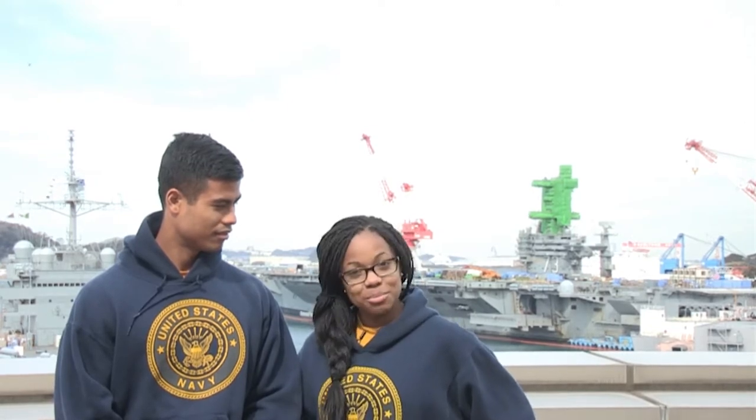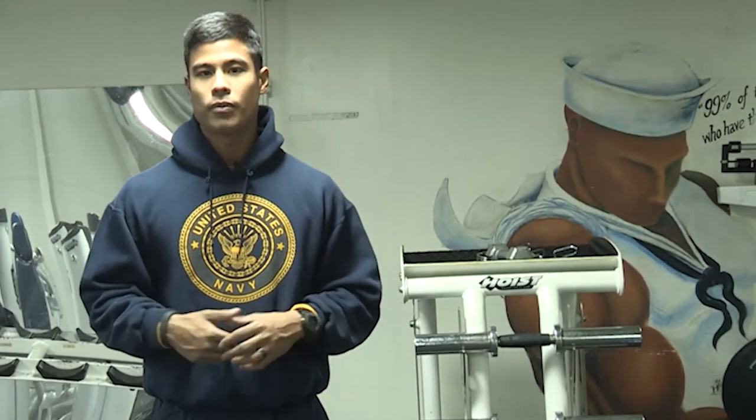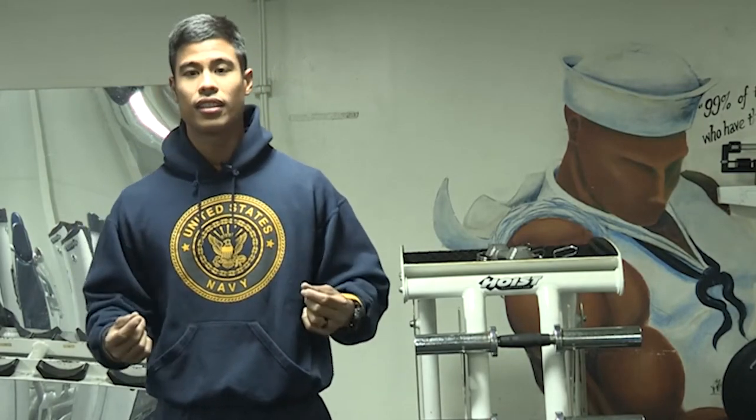A lot of times it seems like there either isn't enough room or there isn't enough time. We're going to show you some exercise routines that don't require a lot of either. Here we are inside one of the gyms aboard George Washington. This first workout will consist of three exercises — it's called Cindy.